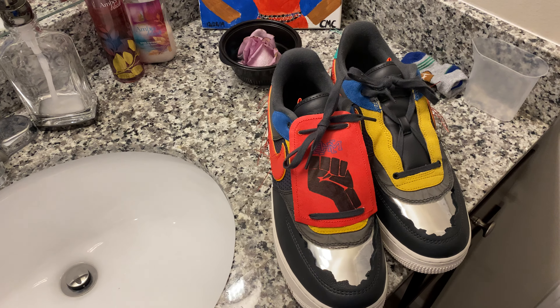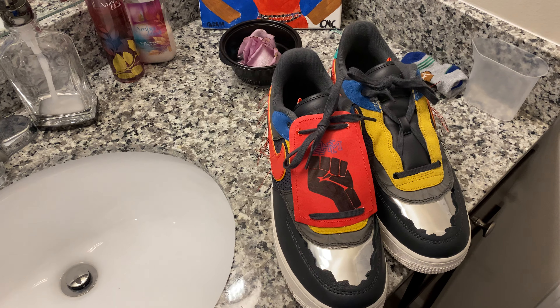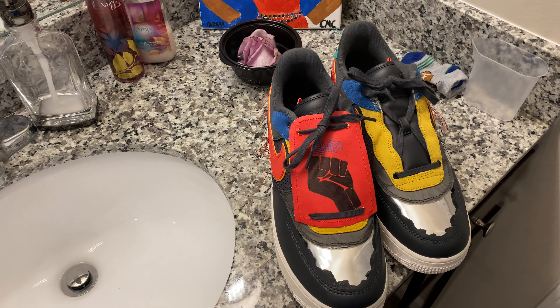My Nike clearance pickup was a couple of days ago. I picked up something that I felt right now should be a statement given the situations going on with Black Lives Matter. Yes, I understand everybody's life matters and I agree, but right now the focus is on Black Lives Matter and that's the topic we're going to stand on. So what I did was I ended up buying the Black History Air Force Ones, and I got these for $49 because my birthday was coming up and I got 10% off plus a Labor Day sale.